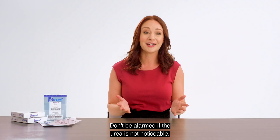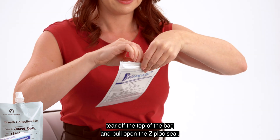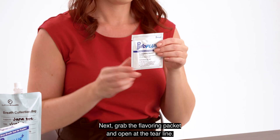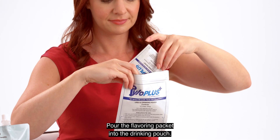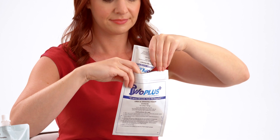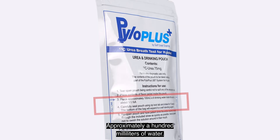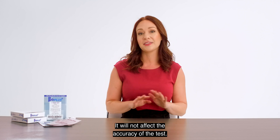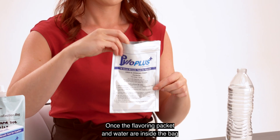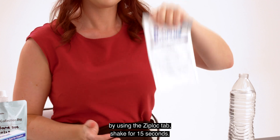Don't be alarmed if the urea is not noticeable. At the tear notch on the top of either side of the bag, tear off the top of the bag and pull open the zip lock seal. Next, grab the flavoring packet and open at the tear line. Pour the flavoring packet into the drinking pouch. Now, fill the pouch with water up to the fill line shown on the outside of the bag — approximately 100 milliliters of water. Do your best to fill to the line, but it's okay to have slightly more or less water; it will not affect the accuracy of the test. Once the flavoring packet and water are inside the bag, seal the drinking pouch tightly by using the zip lock tab. Shake for 15 seconds.